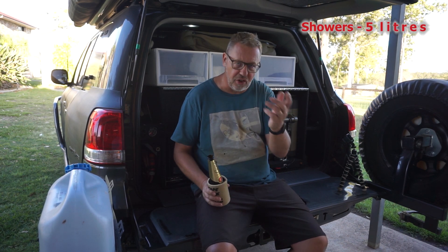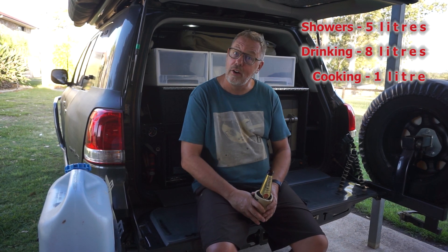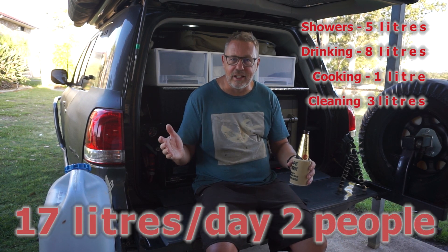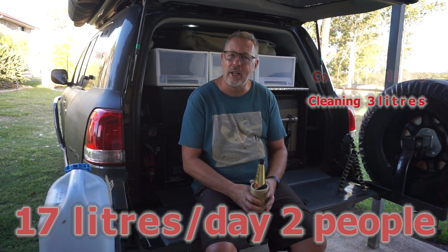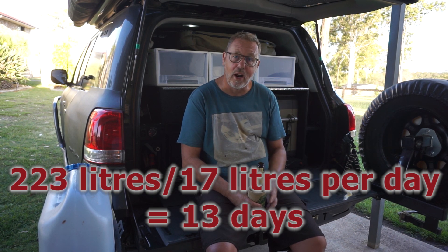Let's wrap up the discussion on usage. For two people we use five liters a day for showering. For things like beers, soft drinks, coffees, and water, we use eight liters a day for two people. For cooking we average about a liter a day — some days like pasta we use more, other days we might use none. For cleaning and washing up we use three liters a day. That gives us a total of 17 liters of usage on a daily basis between two people. With about 181 liters in total, taking our 17 liters a day usage, that gives us about 13 days to be self-sufficient in the desert.